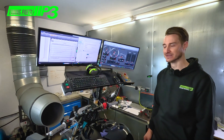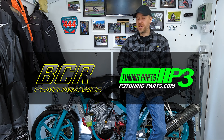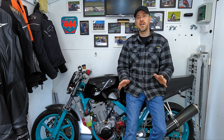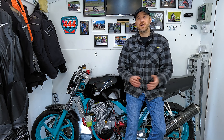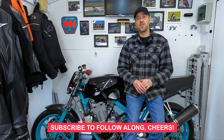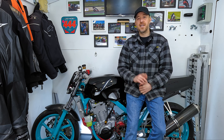I just want to say a massive thanks to BCR Performance and P3 Tuning — it's been a huge project that's lasted the entire year and I'm really happy with how it's turned out. Make sure you check out their social channels for dyno work, tuning, and engine builds. In the next video I'll take you through in detail all the mods I've done to the bike — there's quite a lot, so you won't want to miss it. See you next time.